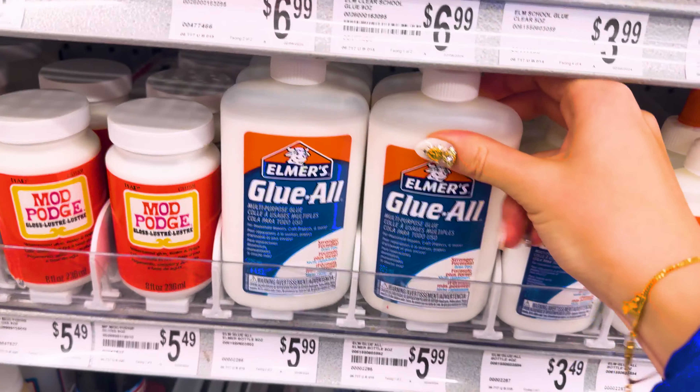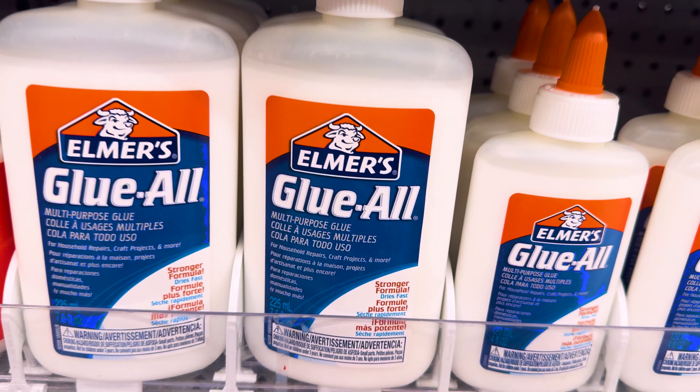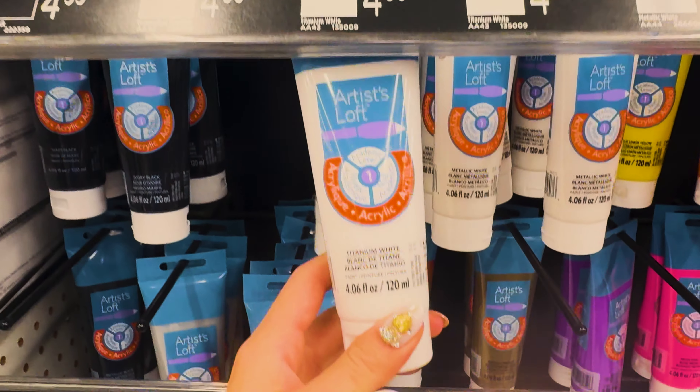The first thing I got was Elmer's glue — I got a medium size one, it was only $5.99. After that I'm going to go ahead and get the white acrylic, $4.99. Everything was pretty affordable. Just trying to find the plaster of paris now — I don't know if they have it.